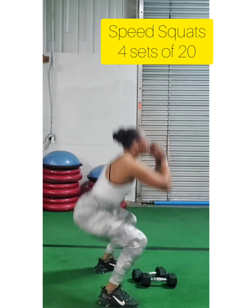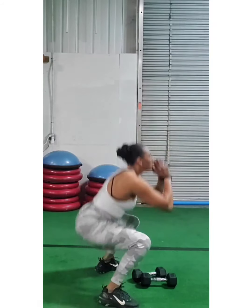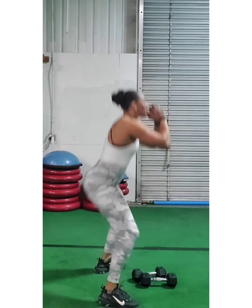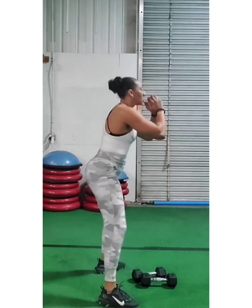Next, we're going to do speed squats. Get your butt way back behind you — put a chair behind you if you need to — but I need you to get lower on this exercise and go fast. These are called speed squats for a reason. Get lower.